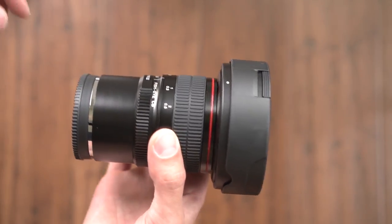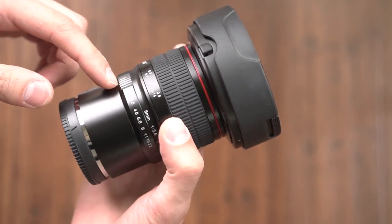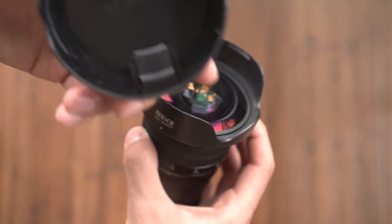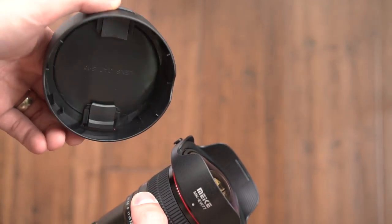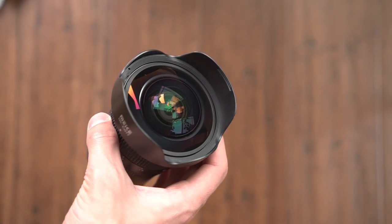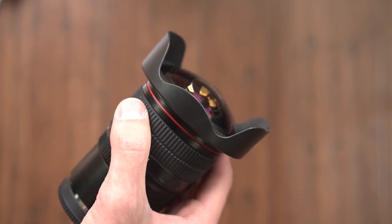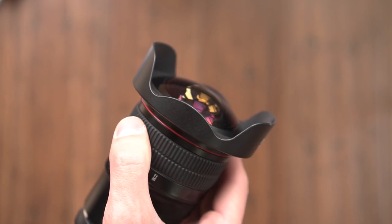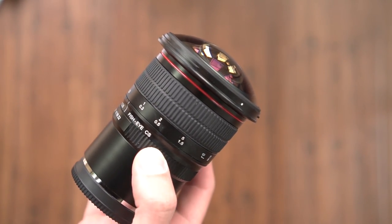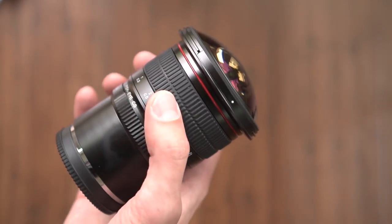It's a bit larger than I expected — it has kind of this long extension tube looking thing. And this lens cap is huge. Check out that lens cap. It's plastic, has two little buttons. Here is the fisheye lens. As you can tell, there is a very large dome. It has a red stripe around it, similar to Canon L lenses.